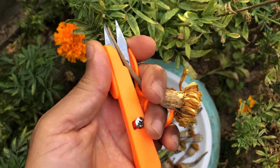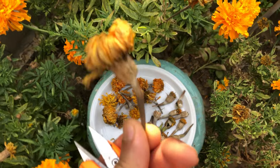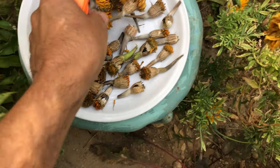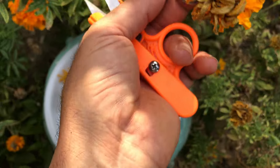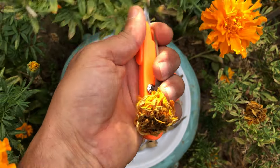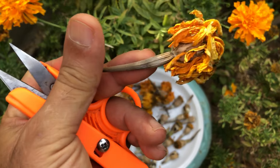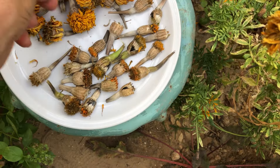Patience is key when collecting African marigold seeds. Taking your time will yield better results and ensure that you gather as many seeds as possible. By being methodical and careful in your approach, you can maximize your seed collection and set yourself up for success. Remember, a little extra care and attention now will pay off in the long run when you have a bountiful harvest of marigold seeds to sow in your garden.